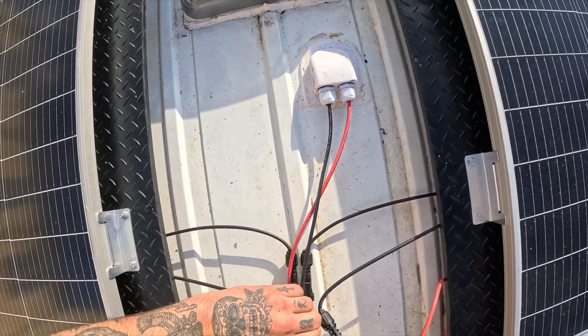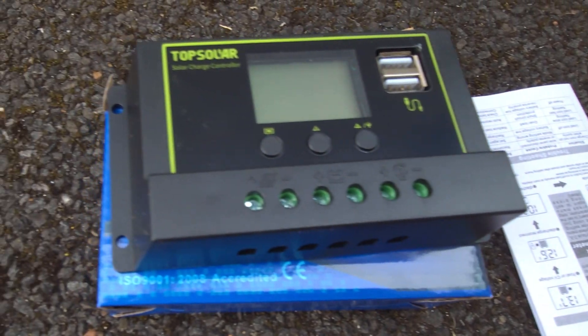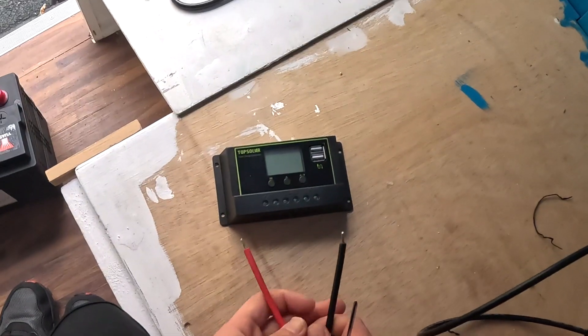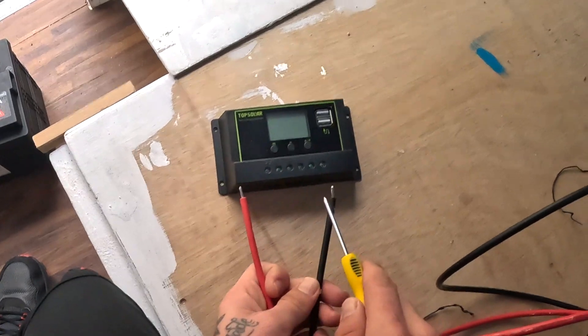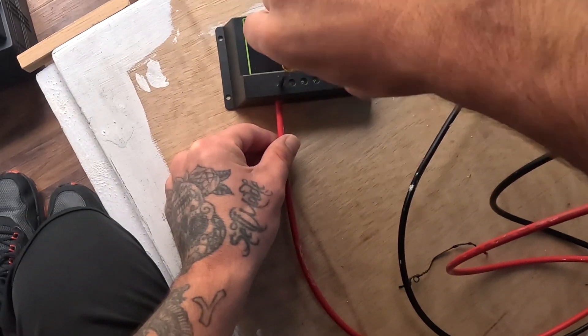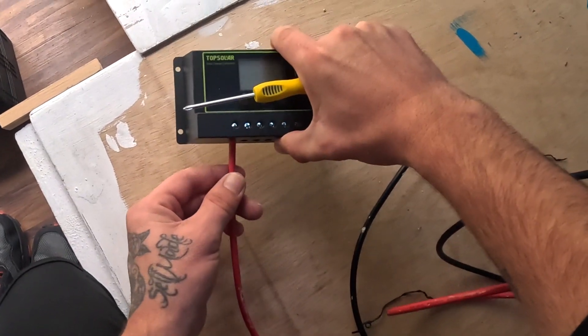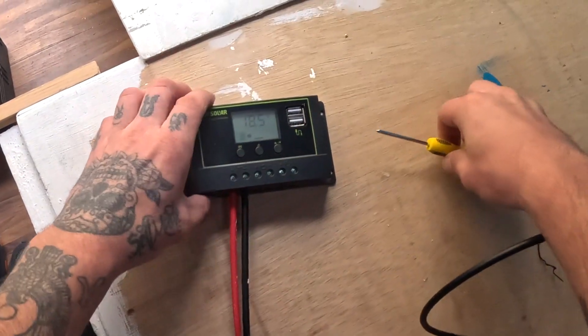We can then plug each solar panel into the corresponding wire leading into the van. Now that we have our solar panels wired into the van, we connect them to the controller which comes supplied in the kit. To do this you'll need a screwdriver. Everything is clearly marked on the controller, so go ahead and screw the solar panel wires in, making sure you've got the positive and negative wires connected to the corresponding ports. As you can see, the controller is now powered up.